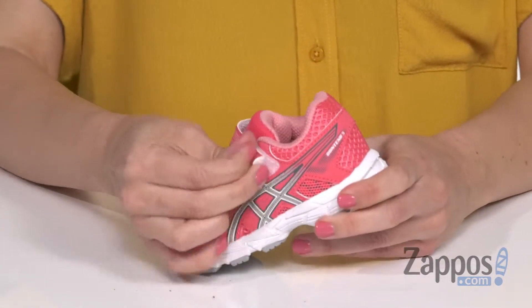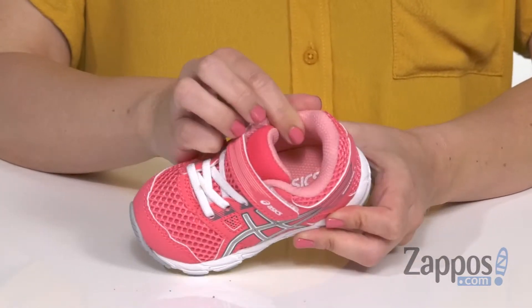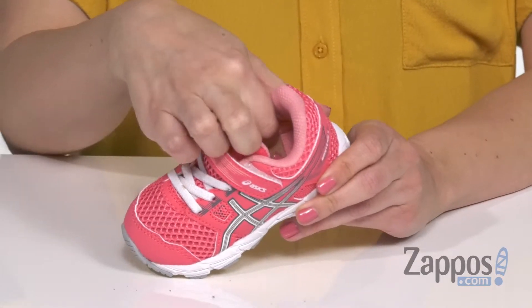You have stretchy laces with a hook-and-loop strap, so it's easy to adjust and easy to slip on. There's also nice padding around the ankle and a soft, breathable mesh lining for the interior, with cushioning in the footbed too.